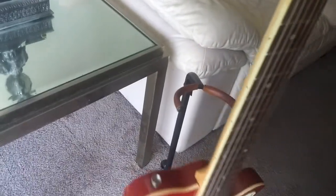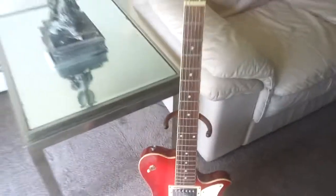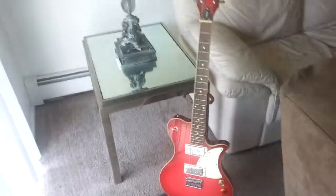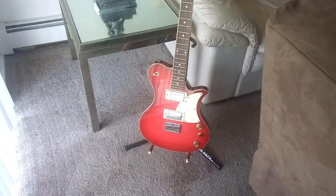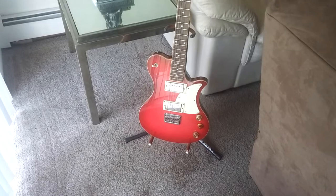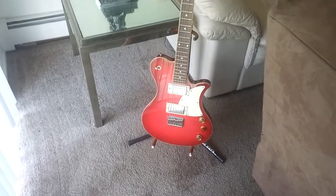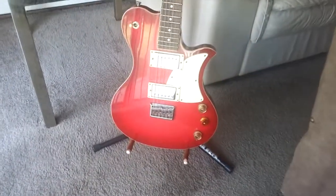Now the neck — as far as playability — is not bad. They tried to go with almost a '60s-style Les Paul where the neck gets a little chunky, not much, but it tapers off a little bit. Guys, this is a great guitar. I own two First Acts — this one and the limited edition Garage Master, which I love. That guitar is worth a lot of money too and continues to go up.